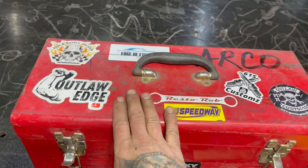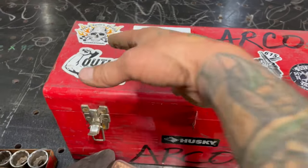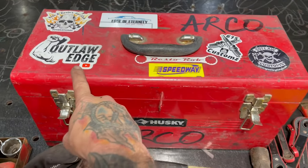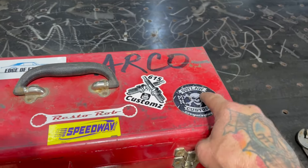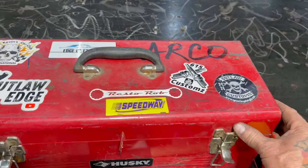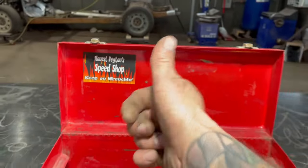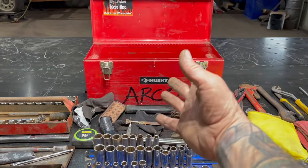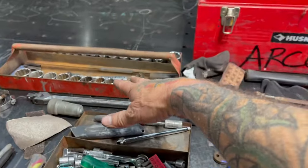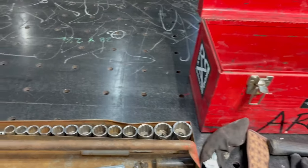So obviously I've got my buddy's stickers on here — Edge of Eternity, Pockel's sticker, my sticker, and Resto Rob on YouTube. This is our shop here, 615 Customs. Honest Peyton Speed Shop. And then this is just a cheap Husky toolbox. Flips open and you've got a tray — this tray is actually out of something else, just something I had laying around.